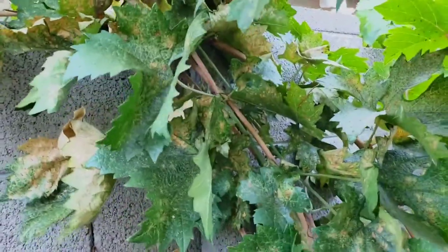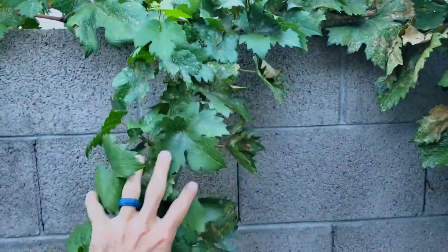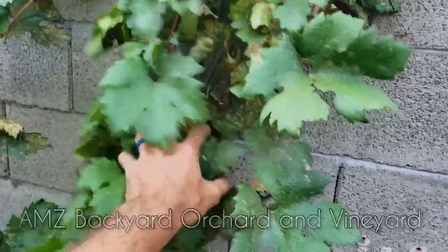Watch this. I don't even have to shake them — I can just put my hand by them. You can see all these little things jumping around. Terrible.